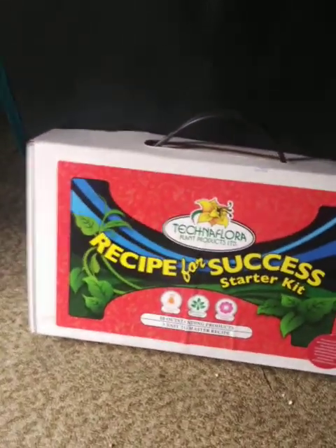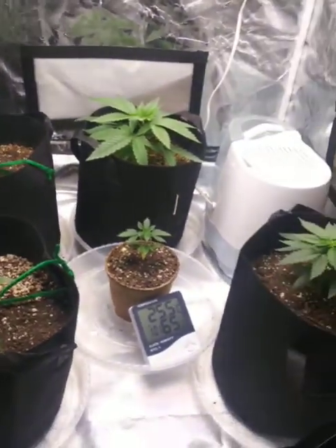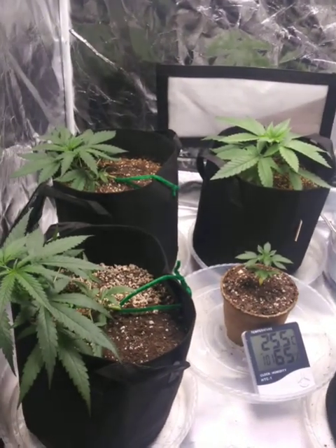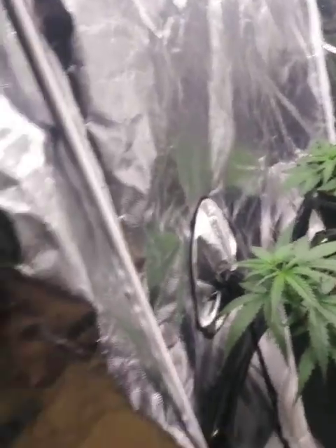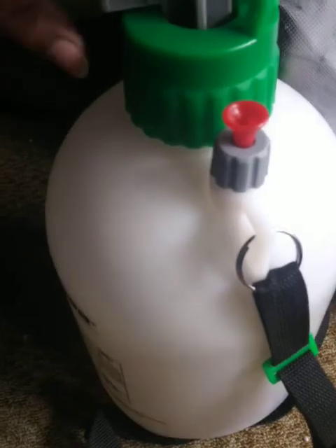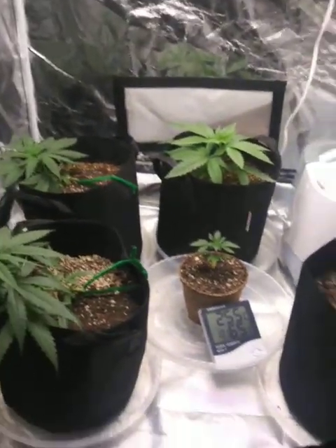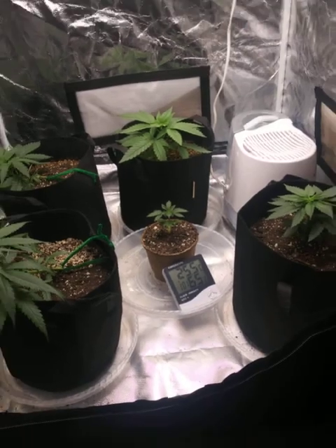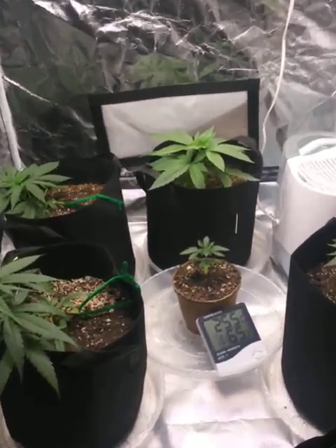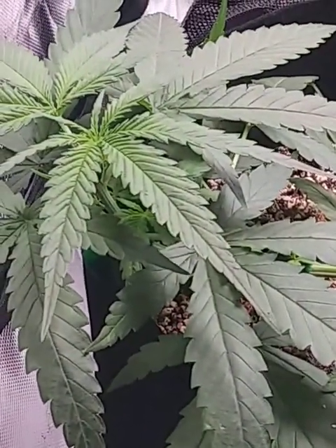The nutrients I'm using — Technoflora's Recipe for Success Starter Kit. Only fed these babies once — kush bag seed. Only fed them once with nutrients, been using pH water. Got my big boy right here ready to go, make my life a little easier for the water. The humidity is looking a little high, I might check into that, but otherwise they're looking fucking great.